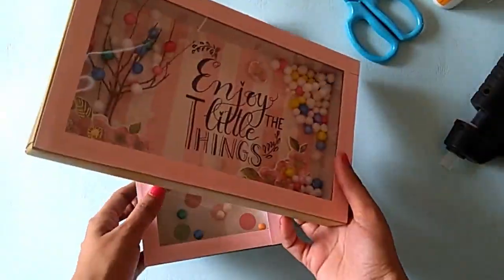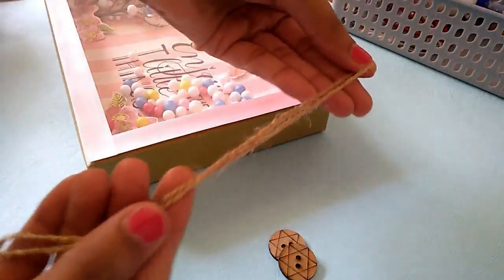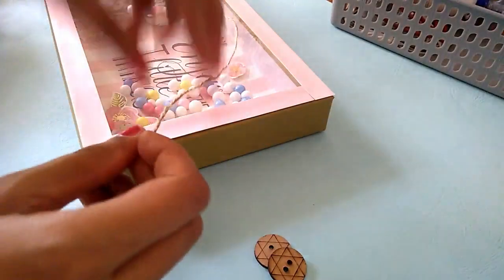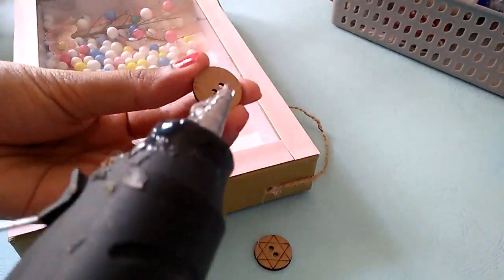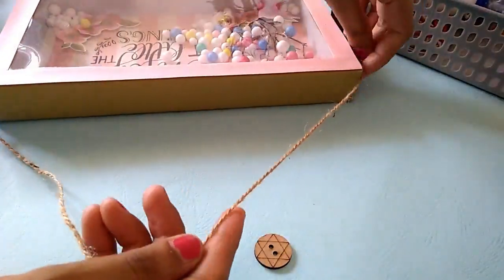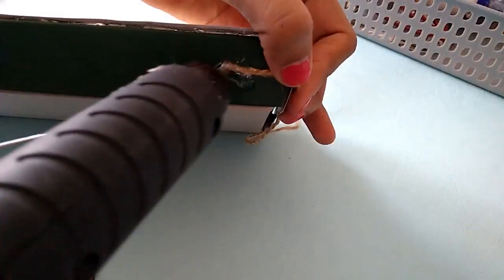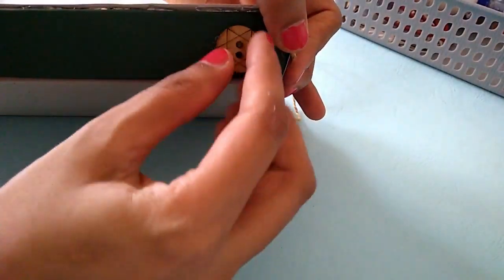Once our lovely wall frames are ready, all we have to do is use something to hang them. For that I am using a tube thread and buttons which will be used to hold the thread. I am using a hot glue gun to stick it together, and the same I will do for the other side as well. The frame is ready to be hung. Same way I will do it for the other frame as well, and at the end we will be hanging them all together.